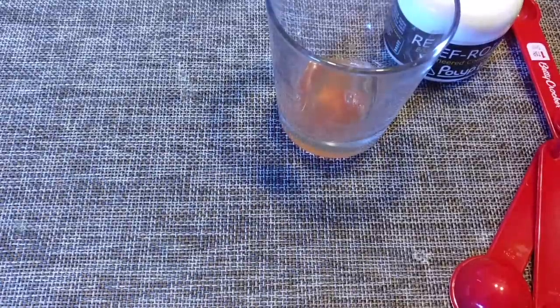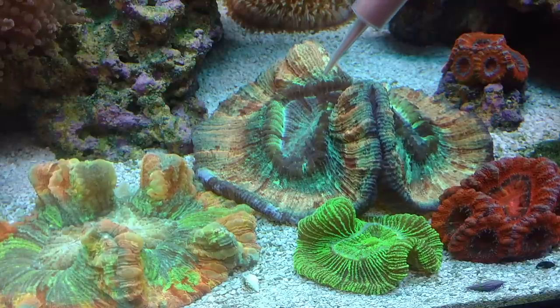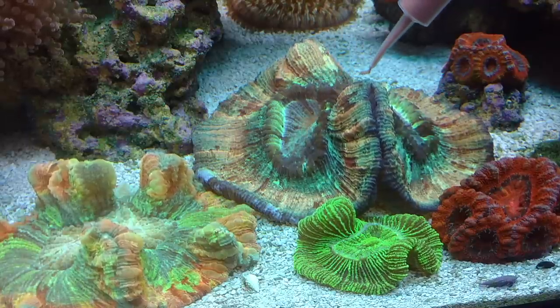What this is going to do is make it kind of thick and pasty. That's the trick — you want it to be a thick consistency. In order to really make it work, you want to shut off all the flow in your tank. Just kill everything. All these videos you're gonna see are not time-lapse. Some of the coral react faster than others — some are super fast, some are super slow.